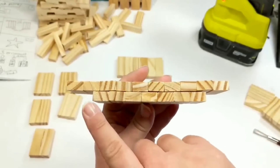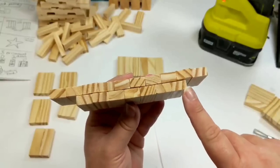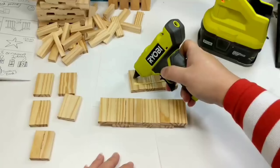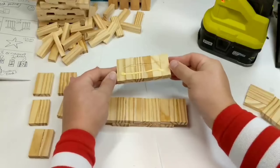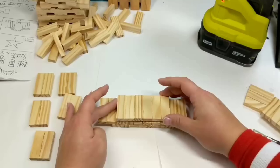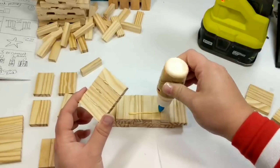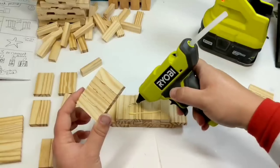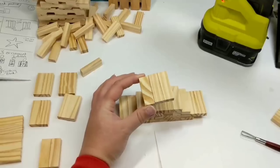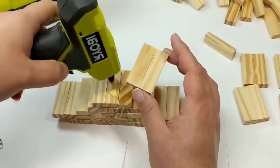Your bottom row is not going to be evenly on top of the tumbling blocks, and that's fine. The next row however will be directly on top so the blocks line up completely. Don't stress if alignment isn't perfect — we're going to cover it with florals. Then we go over with 4 tumbling blocks, 3, 2, and 1 for the top of our star.